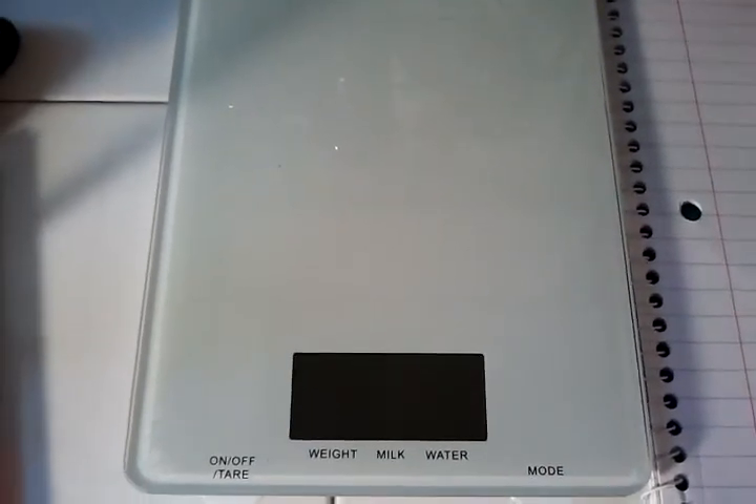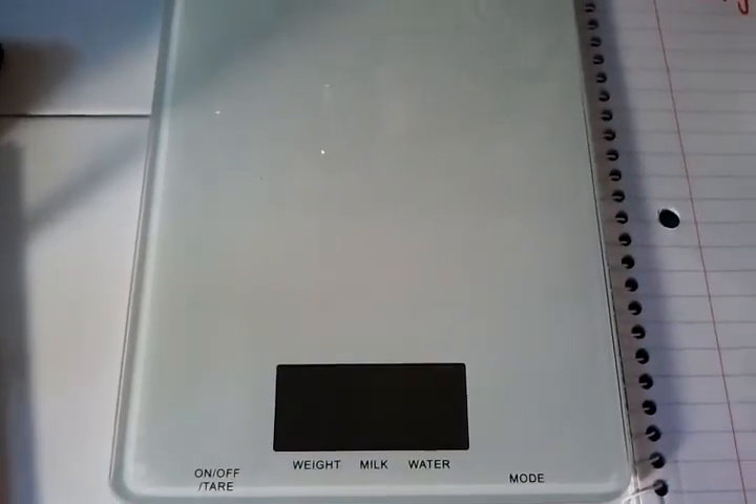Hey YouTube, it's ReptileFreakZo1 with another video. In this video I'm going to show you how to weigh your leopard gecko.